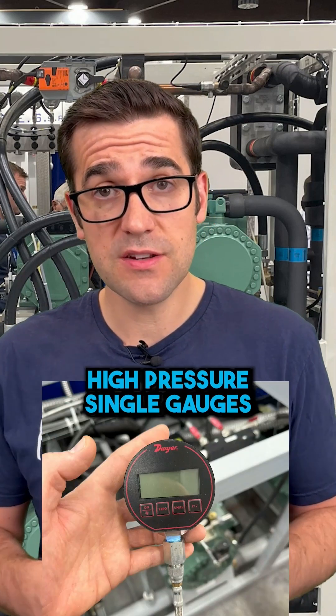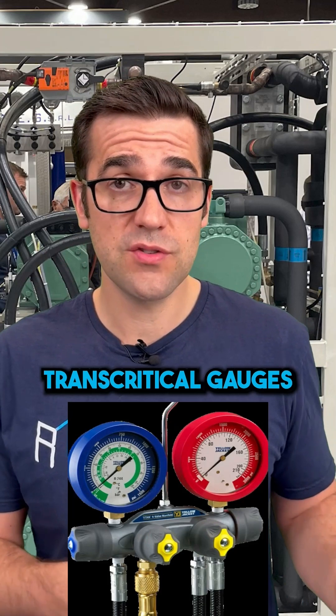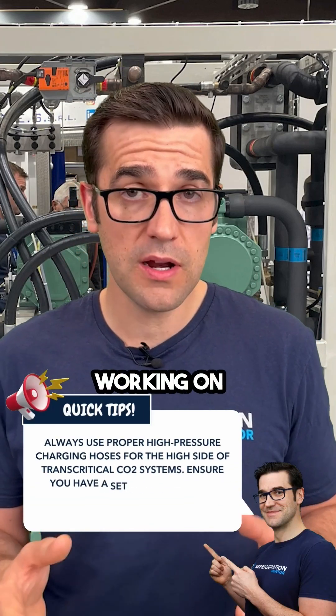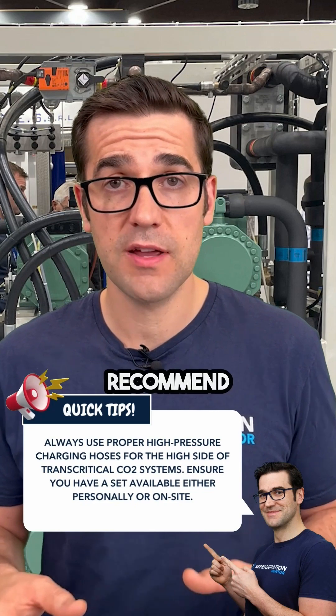One of the key tools that you're going to need to get is a set of transcritical gauges, or that set of gauges needs to be on site. There are different tools — there are high pressure single gauges, as well as the transcritical gauges, for anytime you need to put on the high side of the system. So if you're working on a lot of transcritical systems, I highly recommend having a pair.